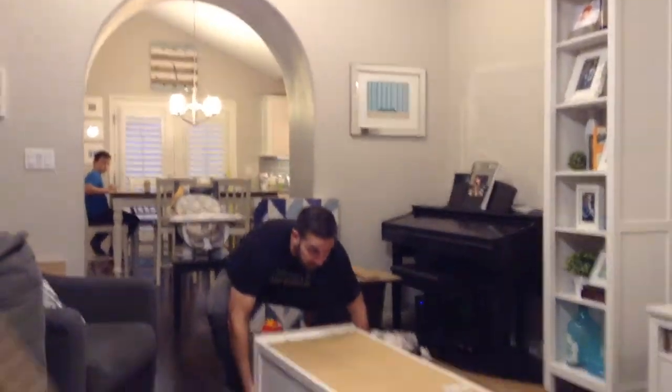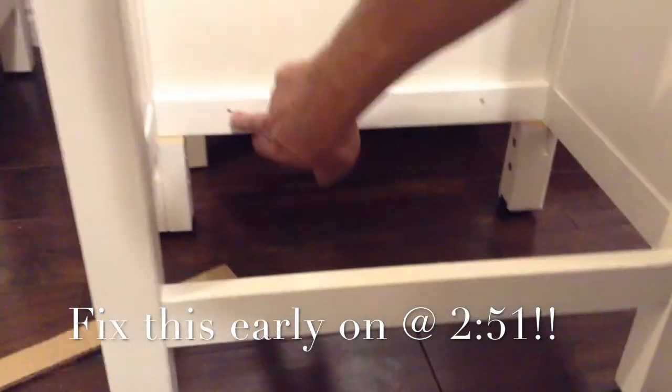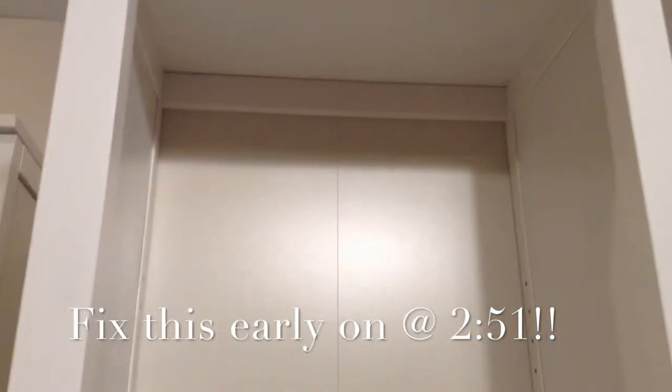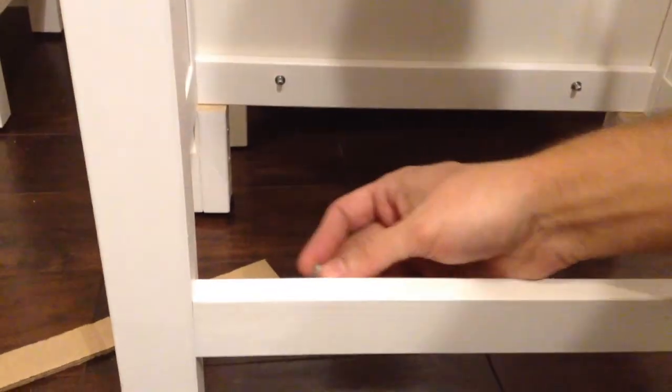Step twenty-three — stand it up! Then we'll start working on all the shelves. Now that we've got it all stood up, steps twenty-five and twenty-six: take these and find the one that's curved. Here's one thing you've got to notice — this is on one of the earlier steps. I actually just had to take this whole thing apart and make sure that these are here, because I had them up here. The long side goes into the holes right here and right there. That'll hold this shelf in. This piece goes back on the back side — I'm guessing in case you want to put a cord or something through there.